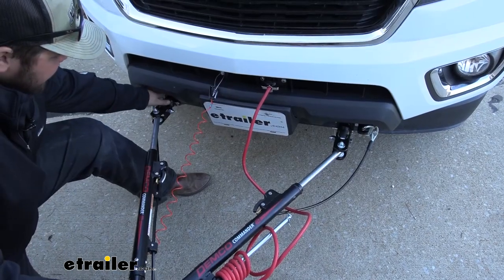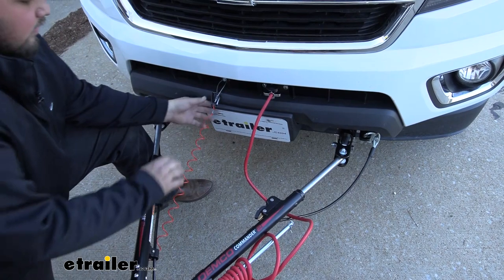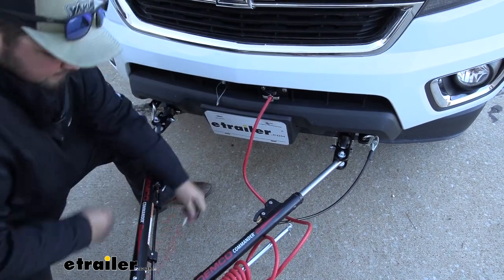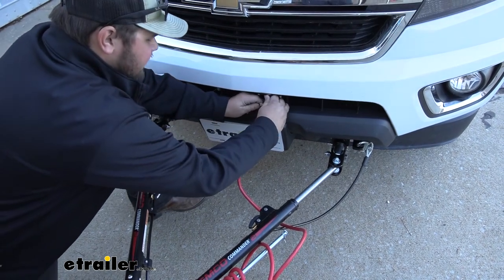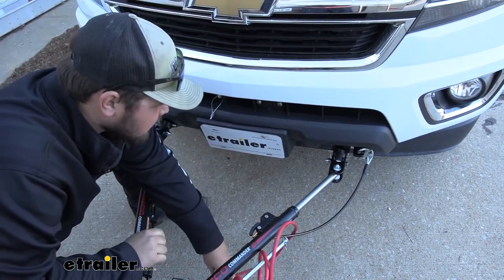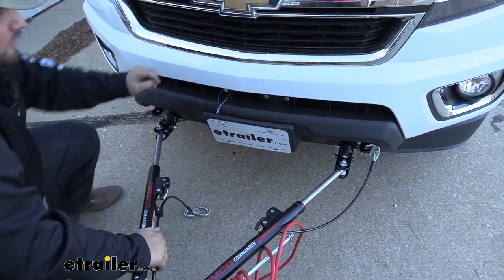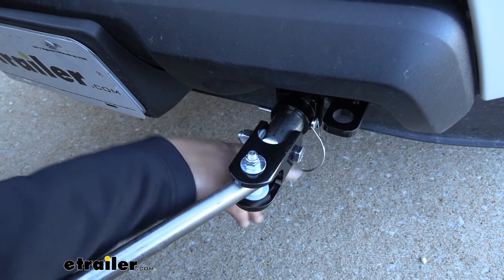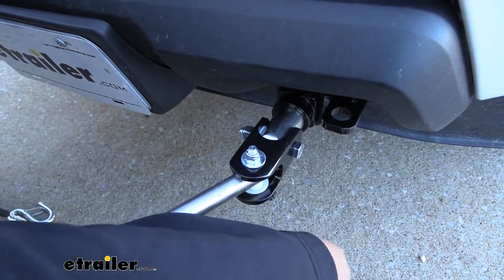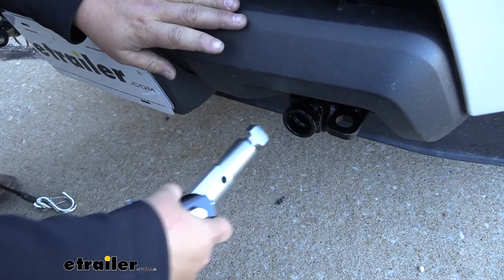The only thing you're going to see is right down here where the tow bar connects. And then to disconnect it, we will unhook our supplemental braking system, our diode wiring, and then we'll unclip our safety cables. And to actually get the arms of our tow bar out of the base plate, we're going to need to remove this safety pin. Then we'll twist it 90 degrees and then pull straight out.